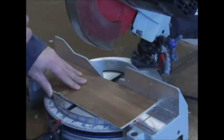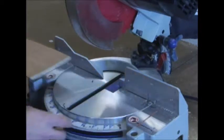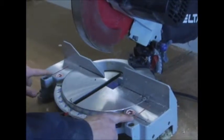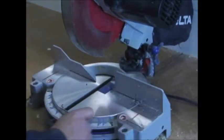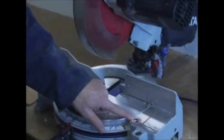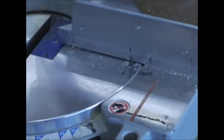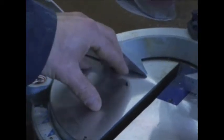Always make sure you have your material up against the fence. Not only is it dangerous to cut away from the fence, but it's also going to give you an inaccurate cut. On the right and on the left of the fence and table, you'll notice two red lines with a circle and a hand — that means your hand should not be inside that area.